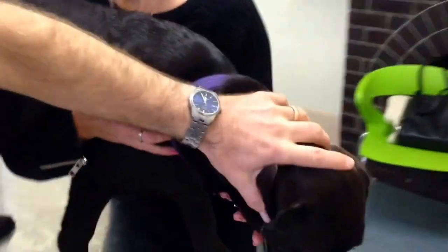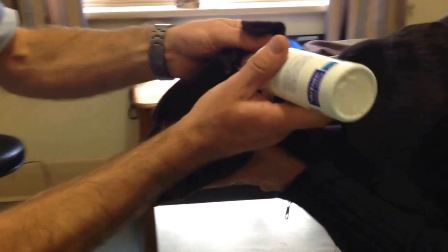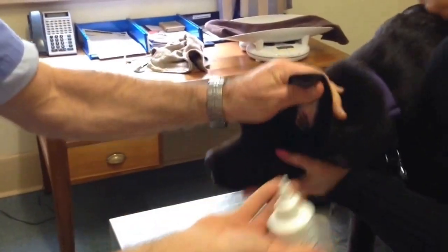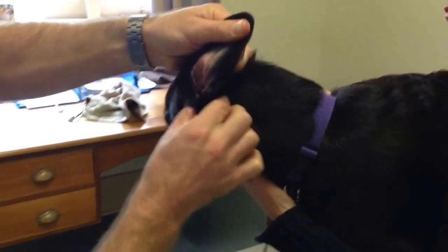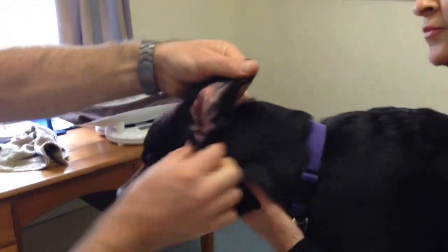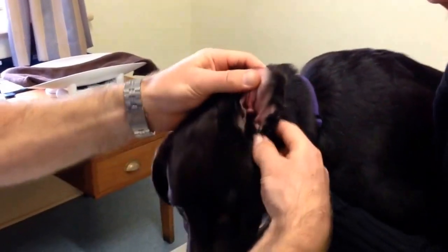I'm going to swing around — I'm not going to let her shake. I'm going to do the other side, leaving that in there to soak. Again, probably better if it was a bit warm — she's probably going, oh, that's a bit cold. And here we go again. Give it a good old massage. I'm agitating around and trying to let it sit for a bit.